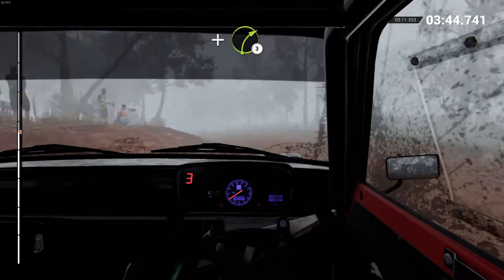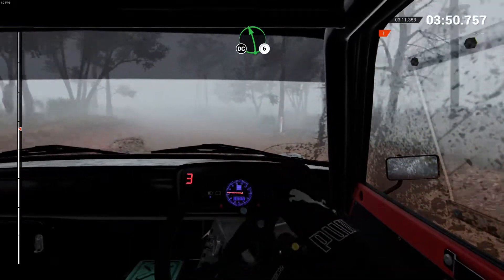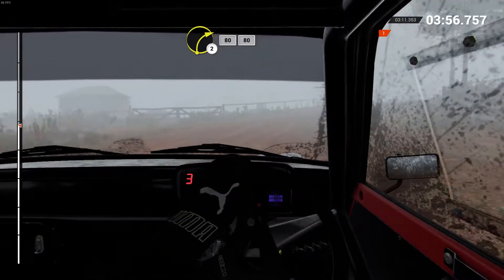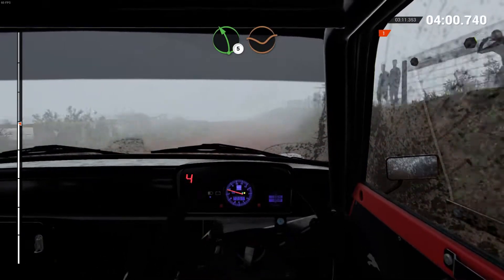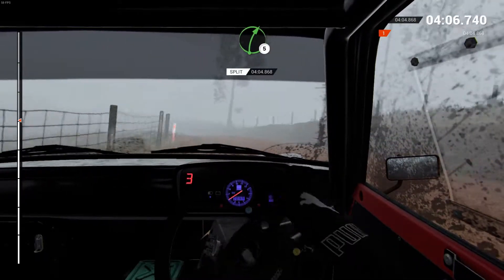And right three. And left four, don't cut. 80. Left six, keep right over crest. Don't cut. Right two, crest. 80. Keep left over crest. 80. Left five, dip. Left three, long, tightens over crests. 60. Right five, long.